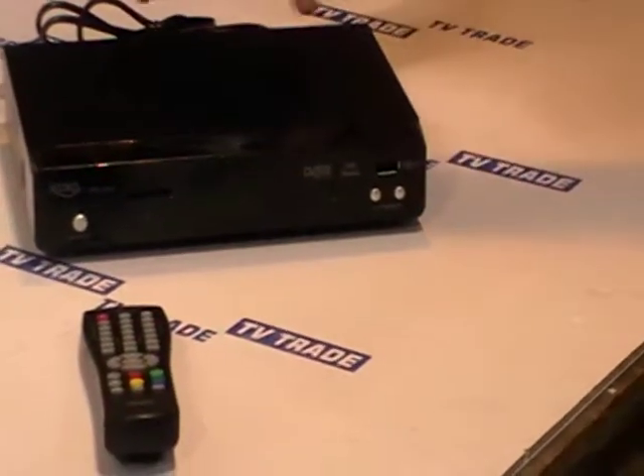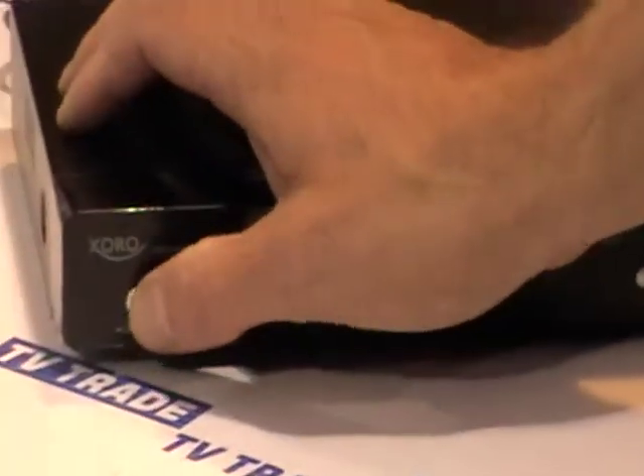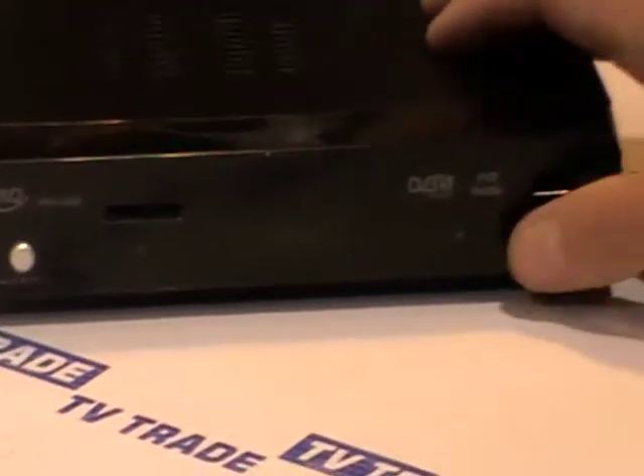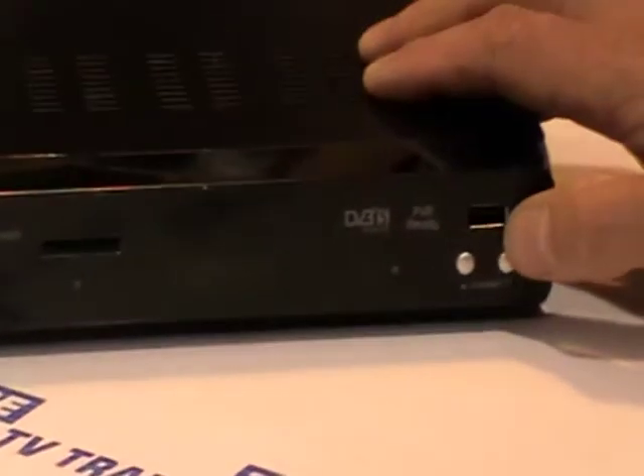So I'll just give a quick overview of this box here. If we look at the front of the box, we have an on and off switch here — switches on and off. We have a channel up and down button, and we also have a USB port here as well.